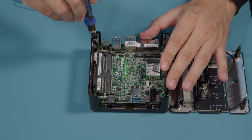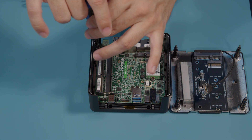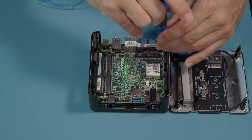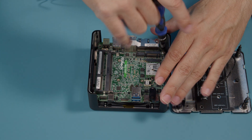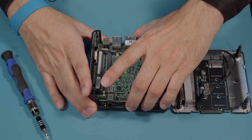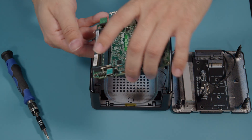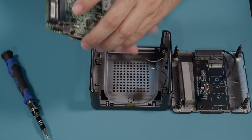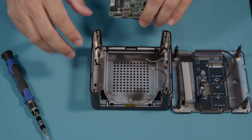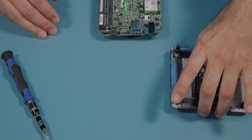I'm going to remove the two screws holding the board to the chassis. They will come out when I lift the board up. Take those screws and set those off to the side. Now that we have our board out, I'm going to move the chassis off to the side and out of our way.